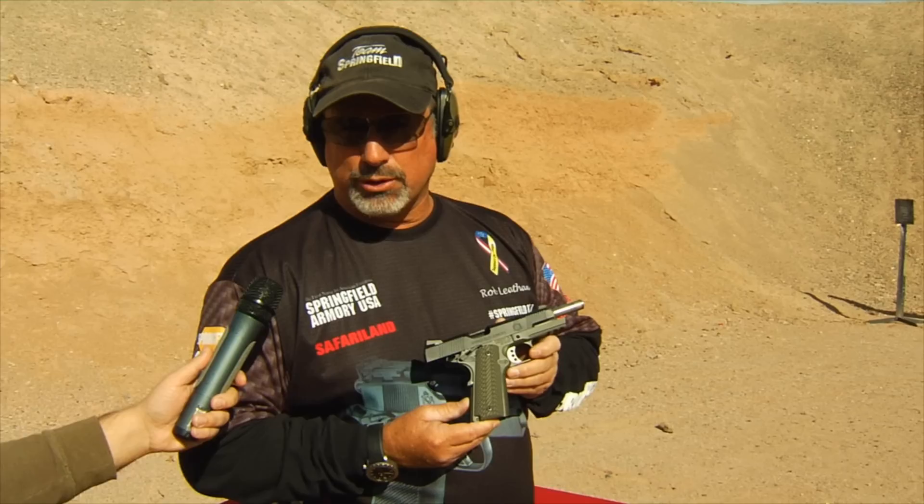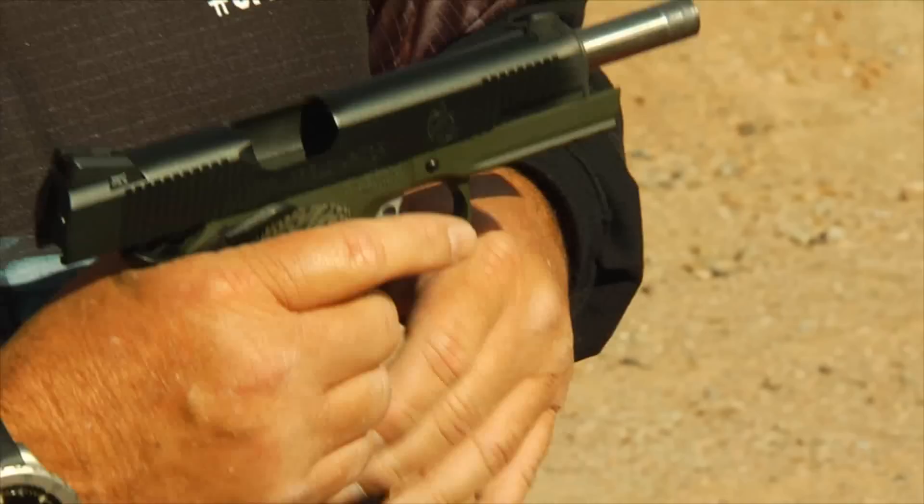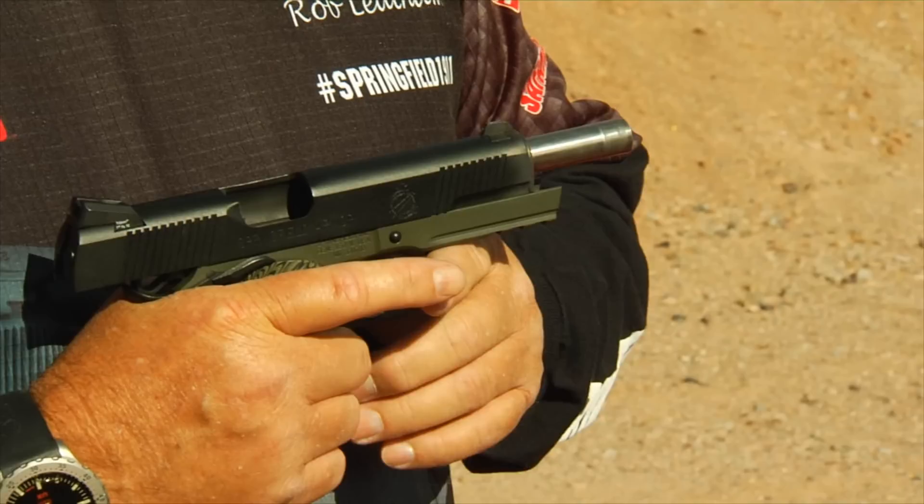I'm Rob Latham with Springfield Armory at the 2015 SHOT Show Media Day. I'd like to show you a new model we're producing this year. This is a 1911 operator model. We call it the MC Operator, which has to do with the specification that it has. The MC stands for Marine Corps.